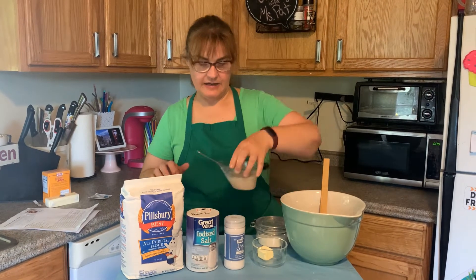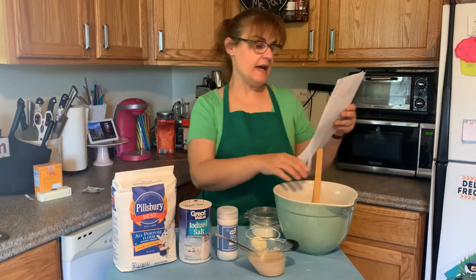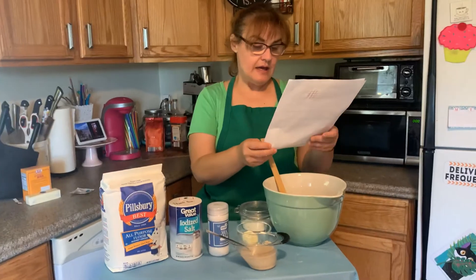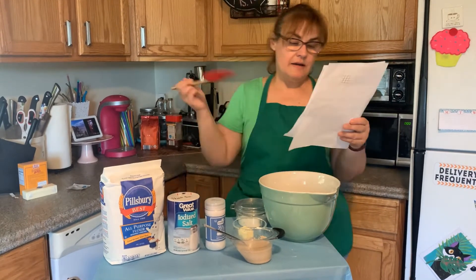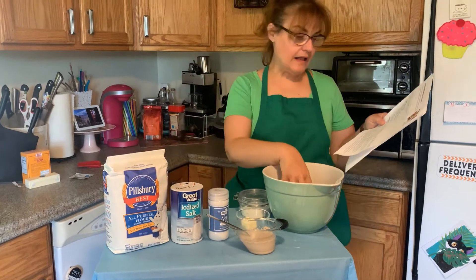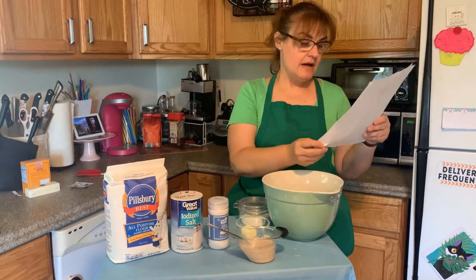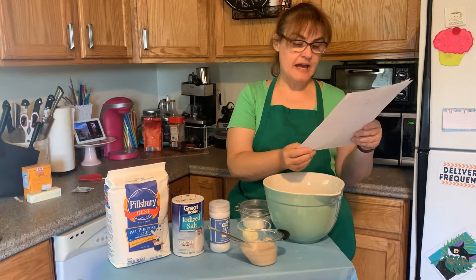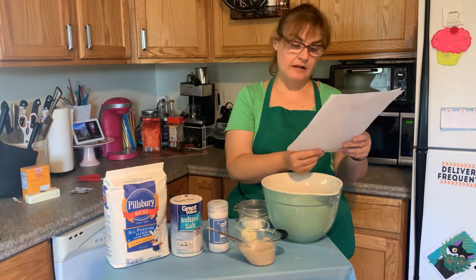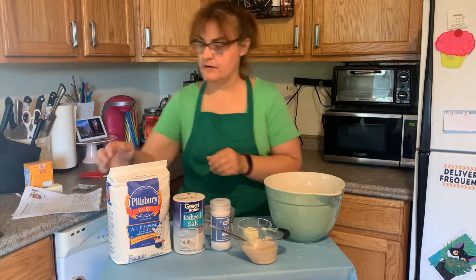While that's dissolving, we are going to add flour and salt together in this large bowl and form a well, which is like a hole in the middle of the flour mixture. We're going to add sugar to the center of the well. We need two cups of flour.